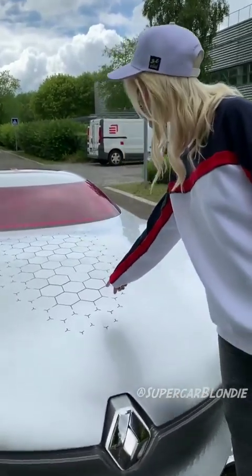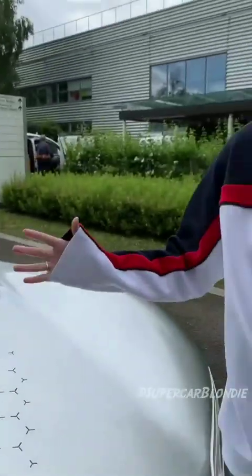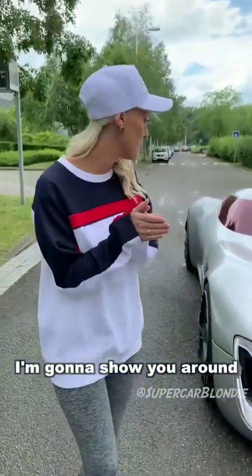Guys, check this out. How cool does that look? I'm going to show you around.